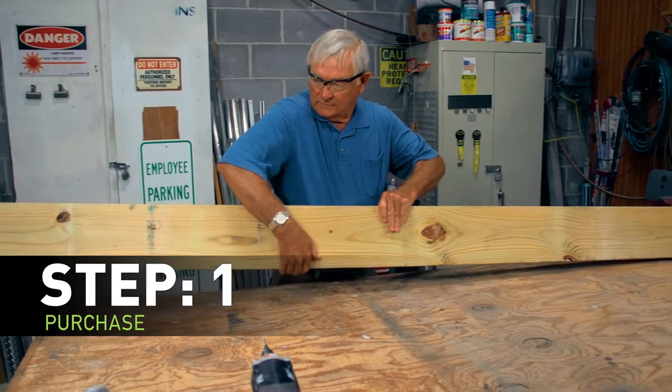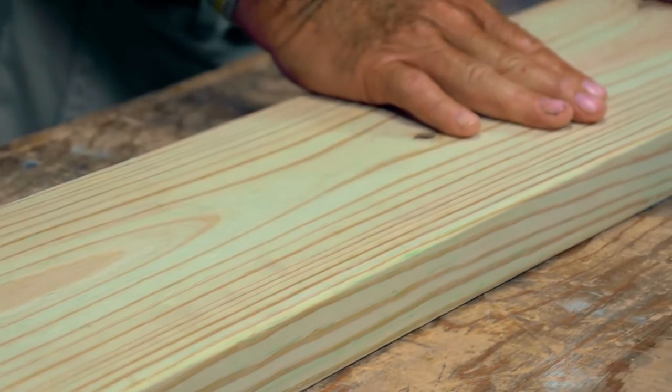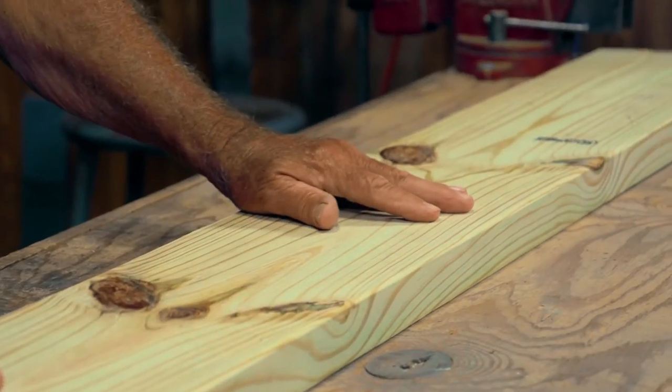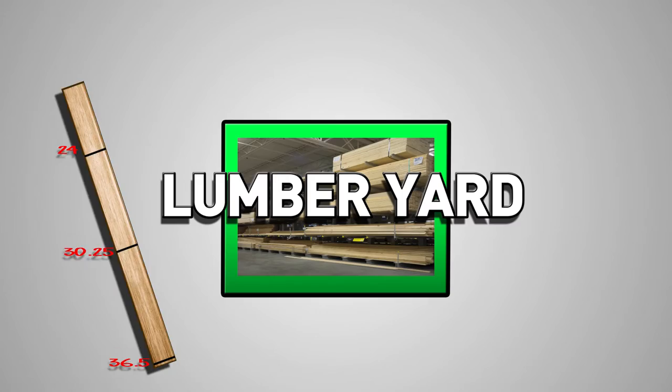The first thing you'll need to do is purchase a 2x8x8 board. We recommend treated lumber to withstand weathering, as this will also act as a vital piece to the durability of your system. Here's a tip: if you write down the measurements from step two, you can take them to the lumber yard and have them cut the boards for you.